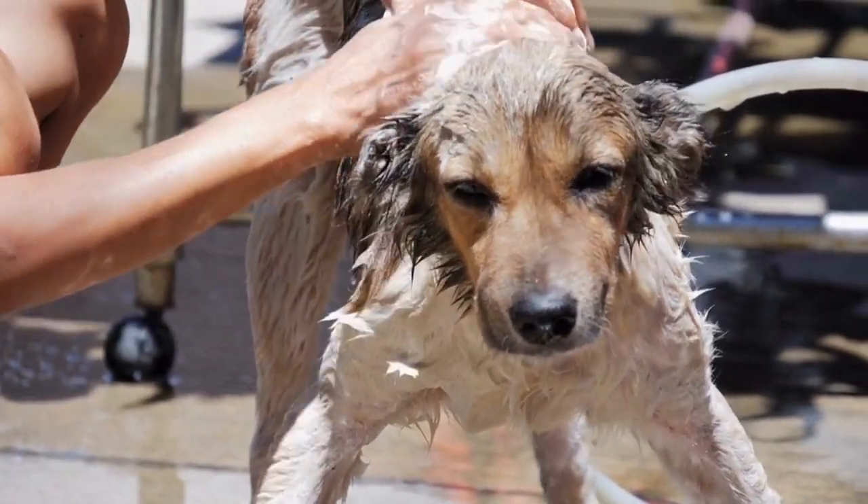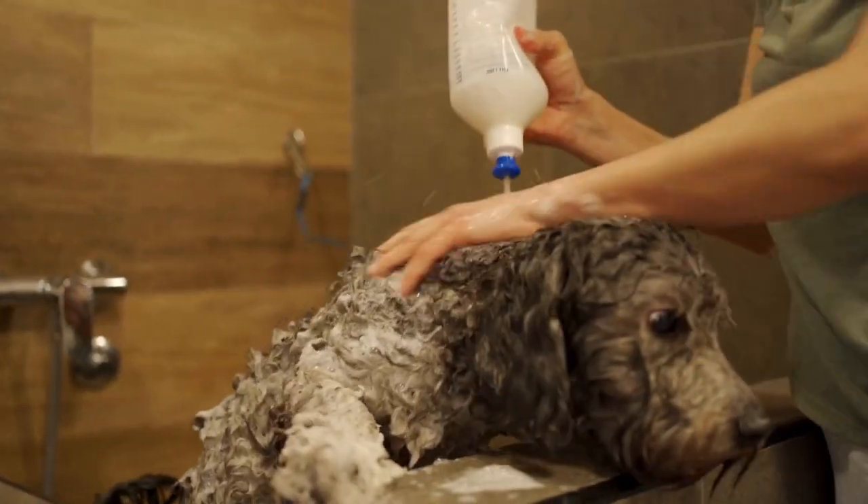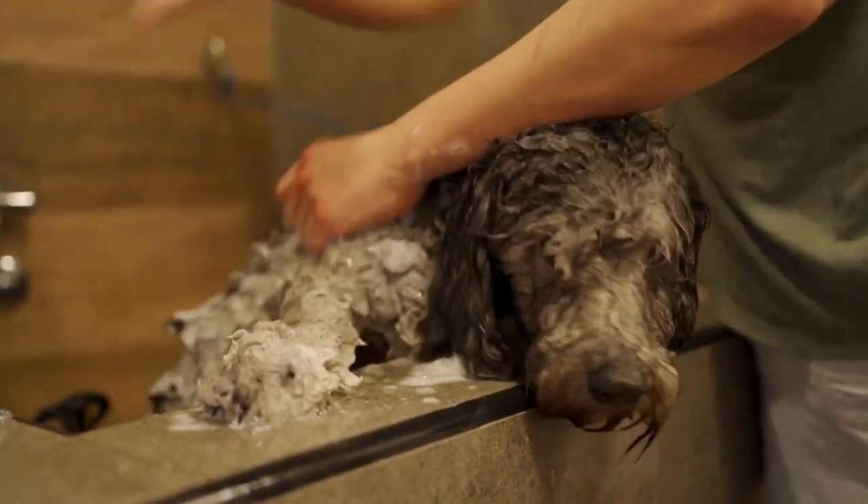Does your dog enjoy getting bathed, or are they scared of water? Leave us a comment, and we'll see you next time.